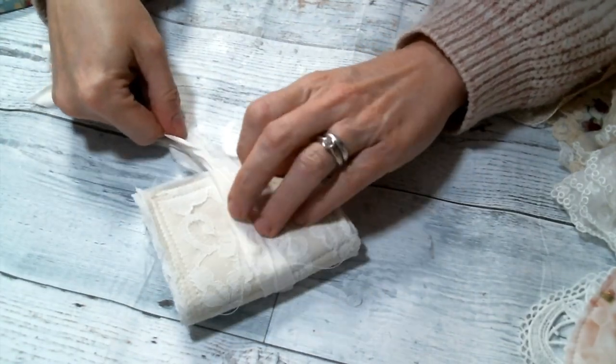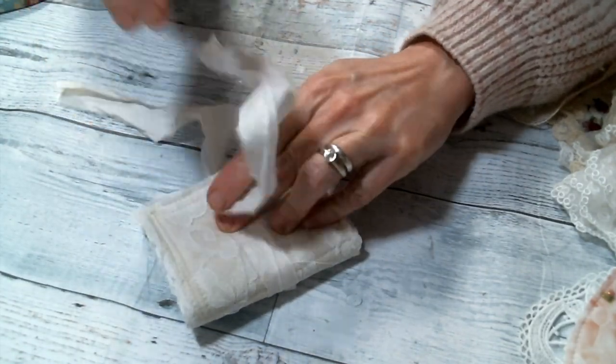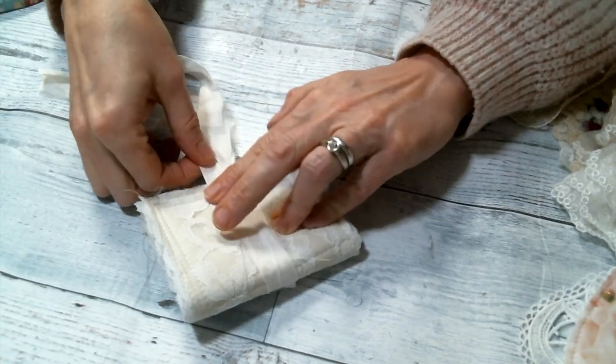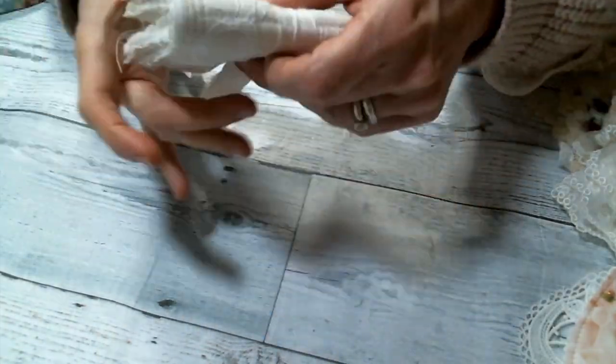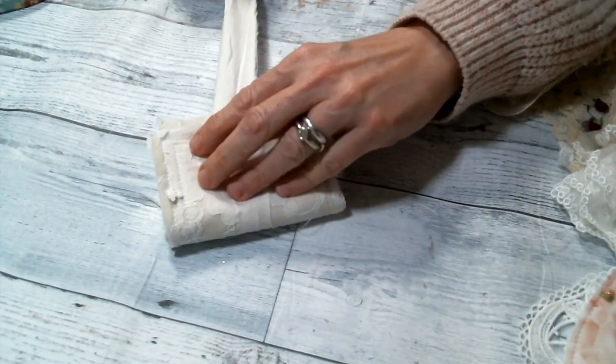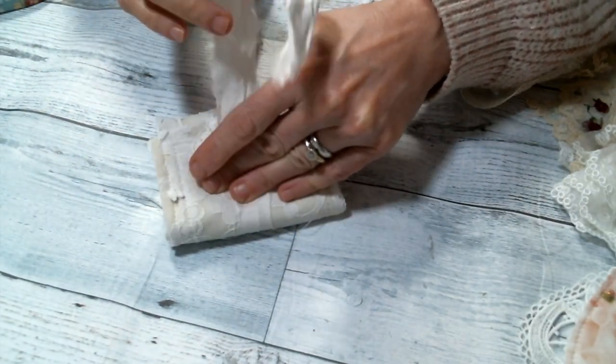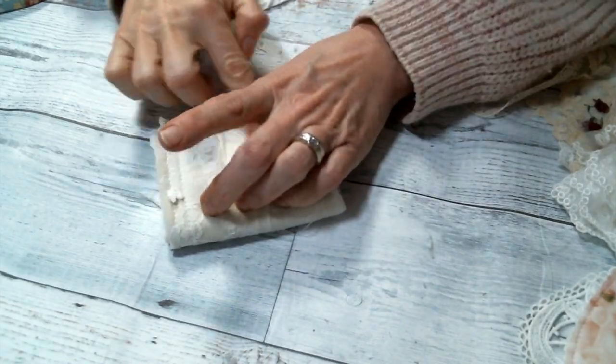So I want to start by using some of the Sari Silk from Angel Dream Crafts to make the ties, and I decided to wrap it all the way around instead of just putting two separate ties, one on each side, just to make it more sturdy and I didn't have to worry about it coming apart. And plus it's very pretty.